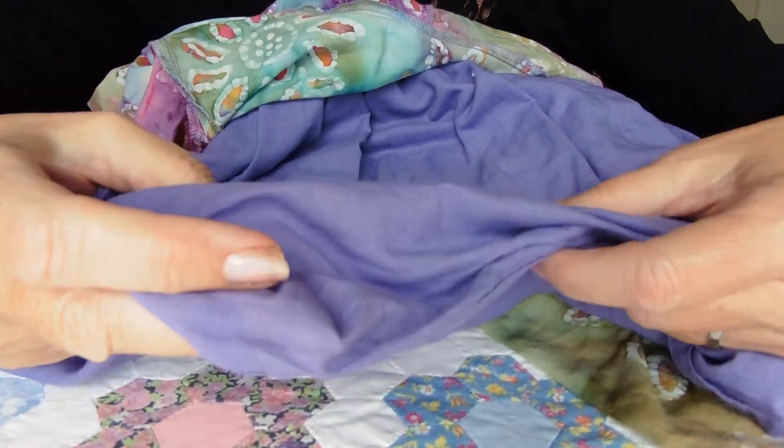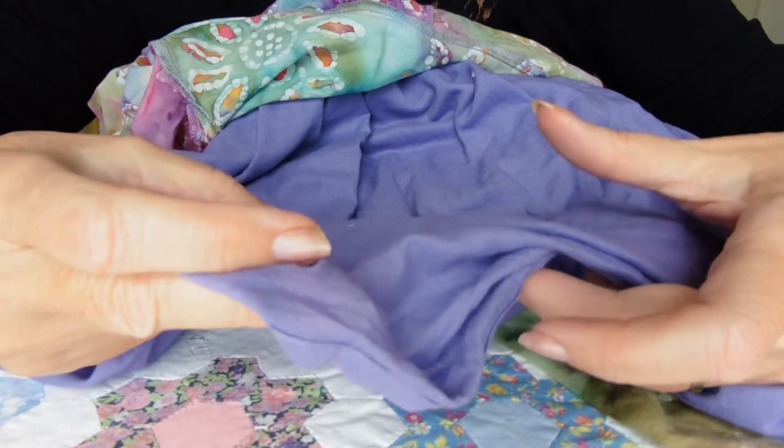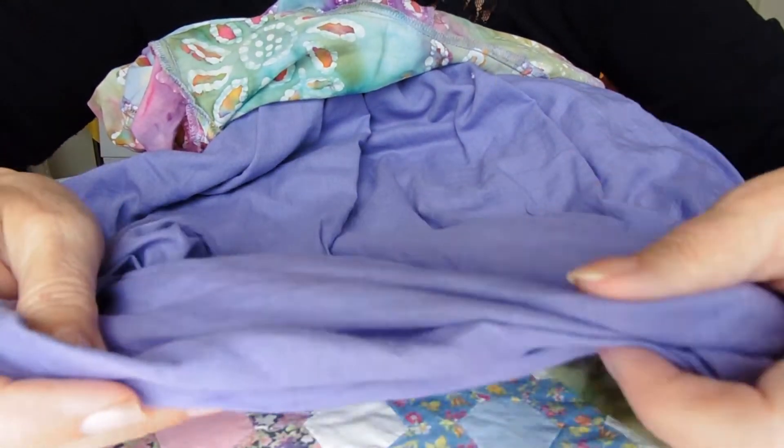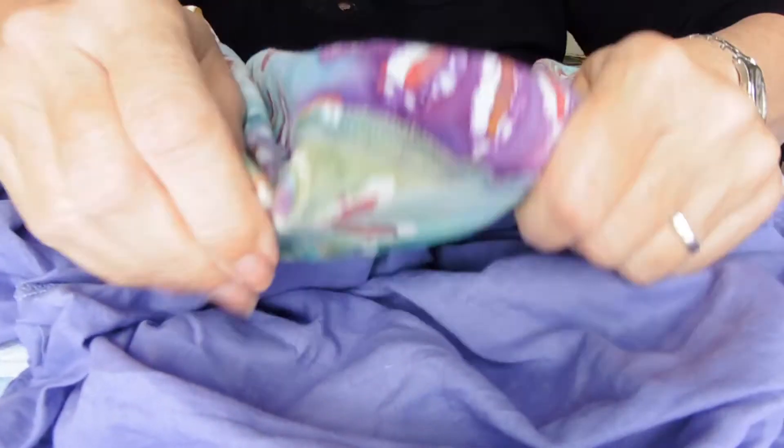Anyway, my name is Jackie Wills, and I hope I've given you a few ideas as to what to do with a particularly nice dress that's no longer usable as a dress. There are plenty of other videos I hope you have a chance to watch. Thank you for watching — bye!